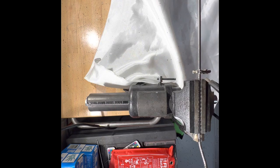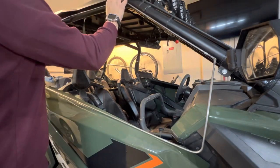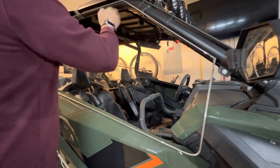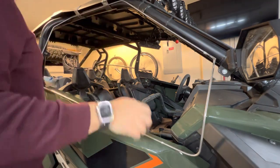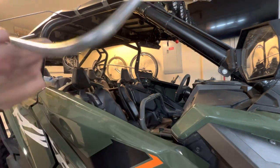Now we're just going to tack weld everything together. You can see this is a completed piece here. Now we're just going to test mount it with the duct tape and see how it looks. So far so good — we'll give it a test Lambo lift. The lift's pretty nice.